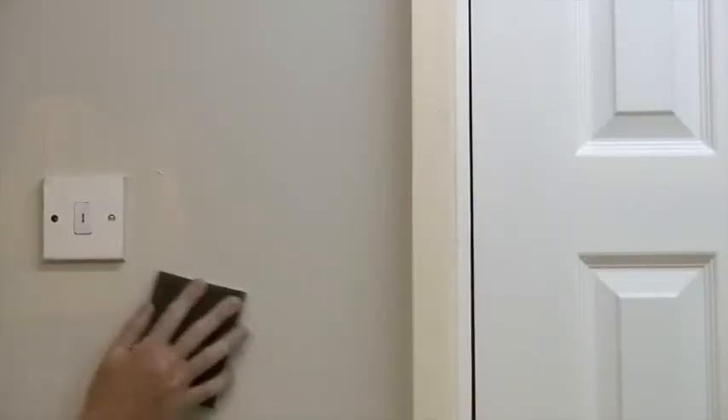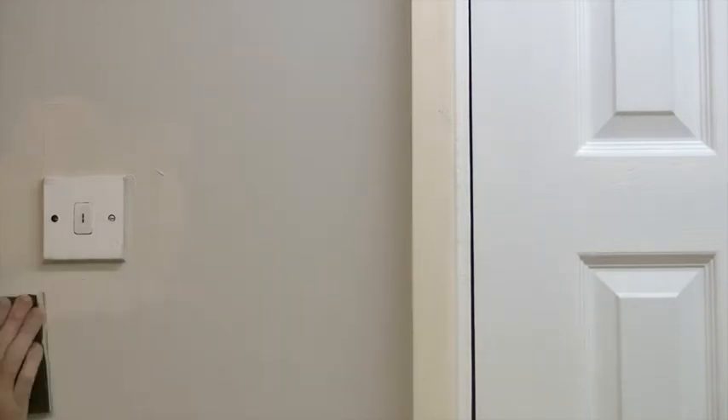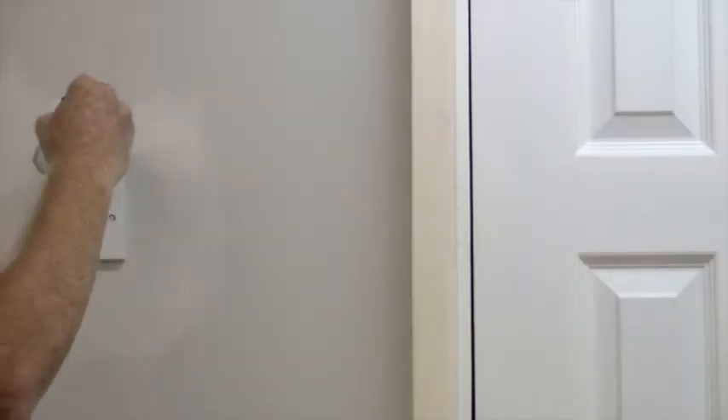we've all come across this situation before where you've previously painted a wall, finished the job, and then a light switch has been fitted. This has damaged the paint around the switch, where you'd normally need to reapply paint to the whole wall again to guarantee a smooth finish.